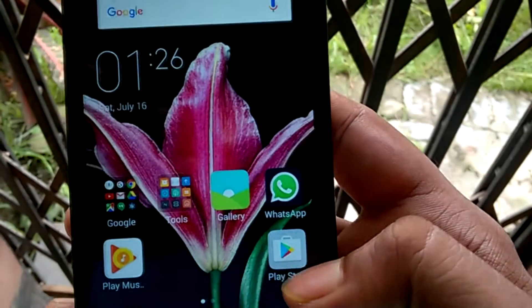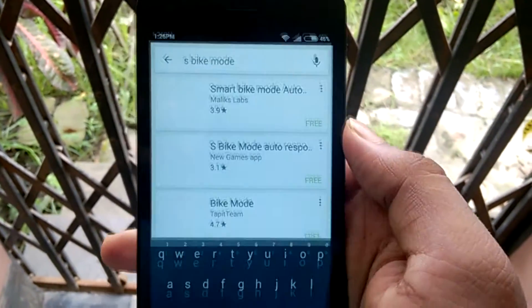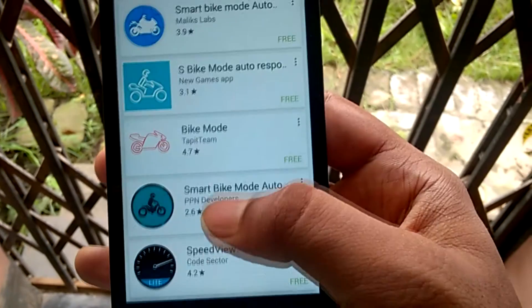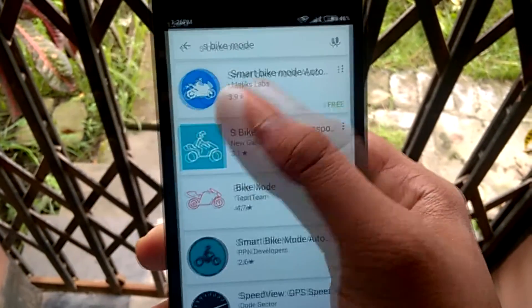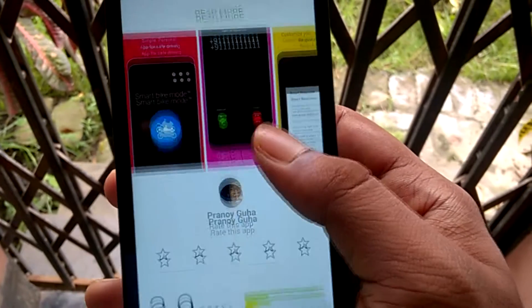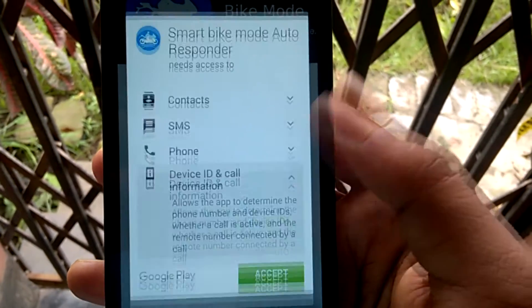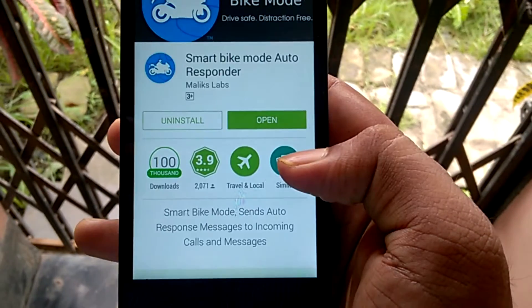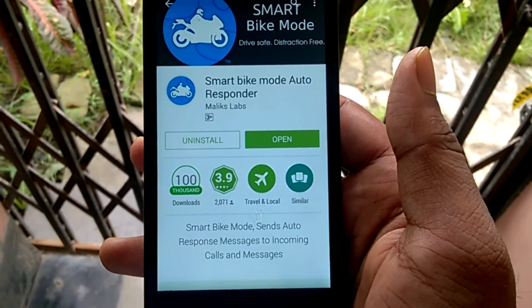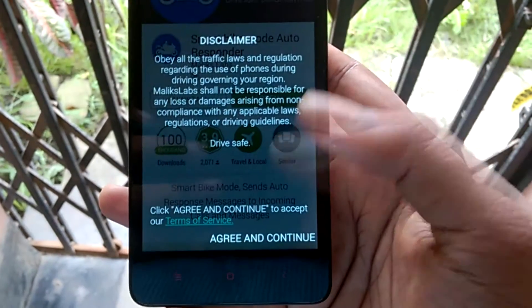To download the S Bike app, just go to the Play Store and search for S Bike Mode. You can see all the apps which do the same thing. Let's download the Smart Bike Mode app. After it is installed, open the app, agree to all terms and conditions, and there you are in the app.